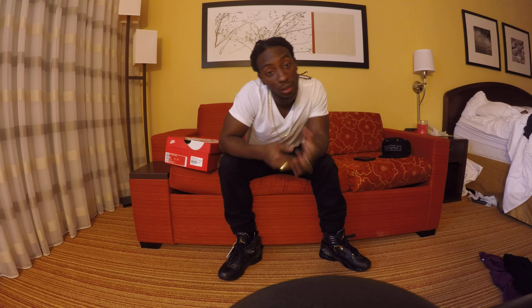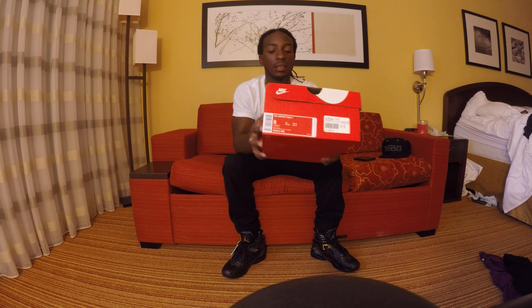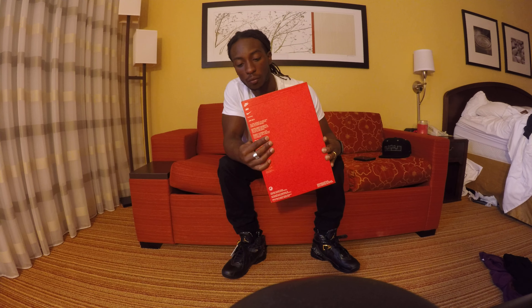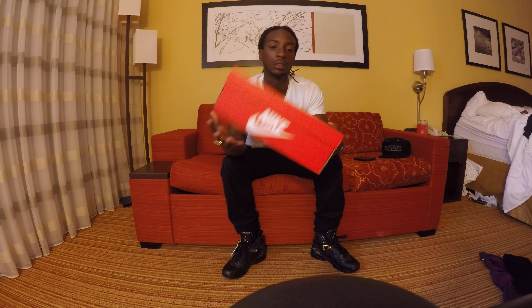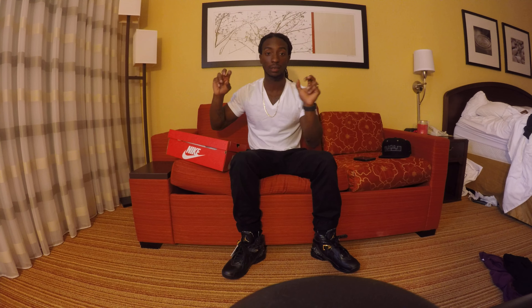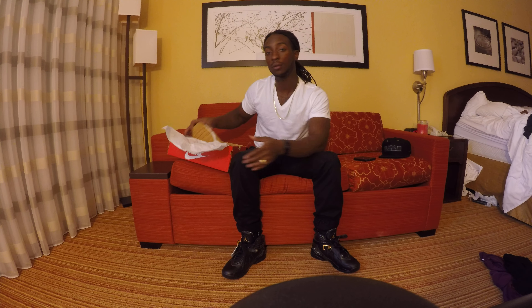What's good Sneakerhead Shoe Enthusiasts and YouTubers, it's your boy Rod. I'm here with a quick unboxing. The shoe that I'm going to be showing you guys today is the Griffey Max 1. This is the Flax slash Flax Sail colorway. It comes in your regular Nike box. A lot of people call these the Wheats, because you got a lot of Wheat colorways coming out.